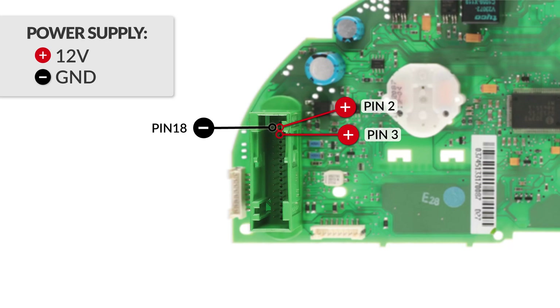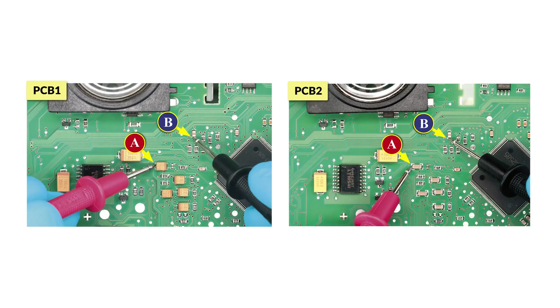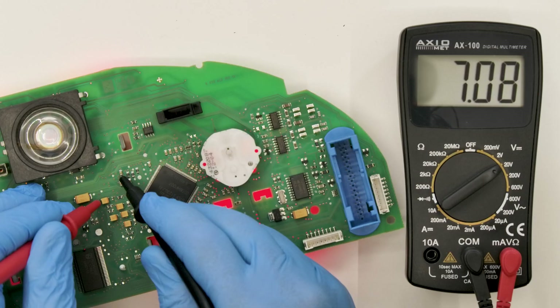Clean with some solvent. Switch on the dashboard again. And with the multimeter, recheck the voltage between the points indicated before. If, as in this case, the voltage is now between 7.0 and 7.2V, the modification was successful.